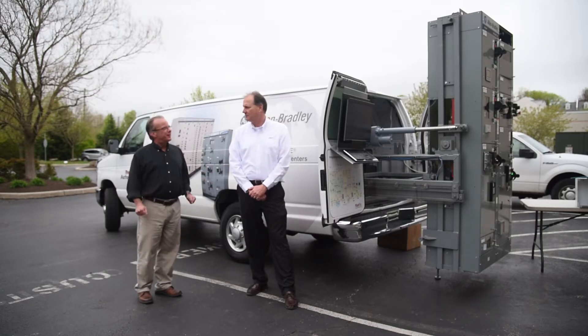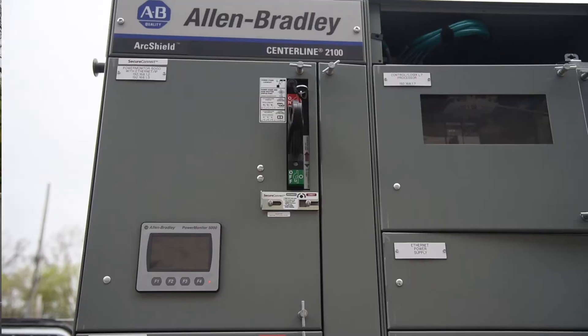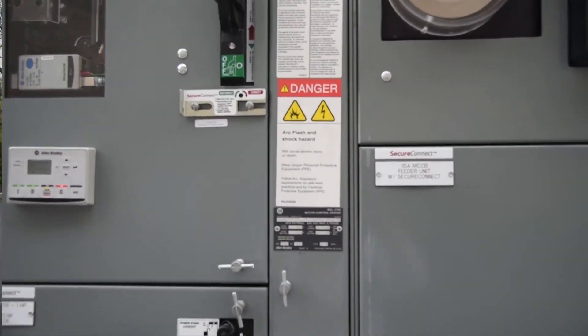John, what is it that we can take to our customers? Here on the back of the van, we've got a two-section MCC that we can show customers the features of our construction, as well as the IntelliCenter and the ArcShield design of our MCC.